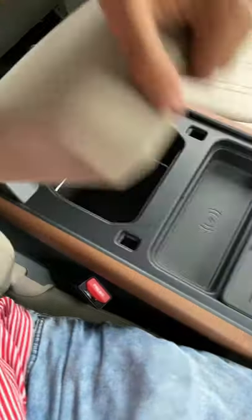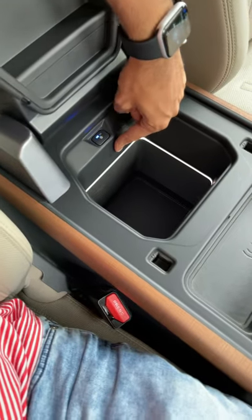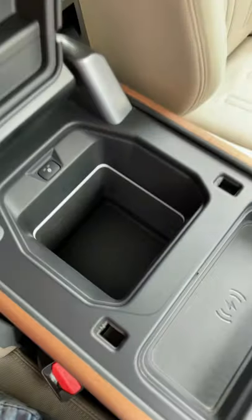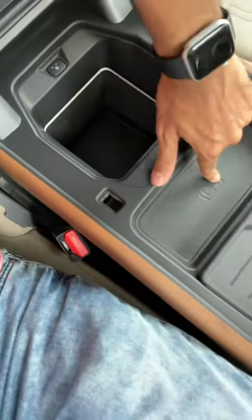If you want to cool your drinks — soft drinks or water — there's a refrigerator right here. Press this button; it runs at full blast. It has two speeds, and it's actually big enough to keep a lot of stuff. There's also a wireless charging pad.